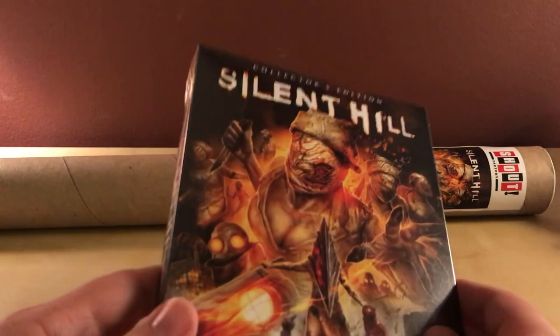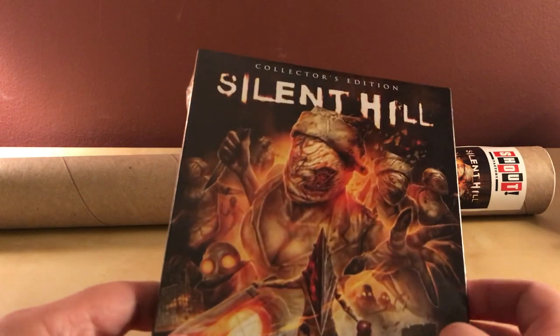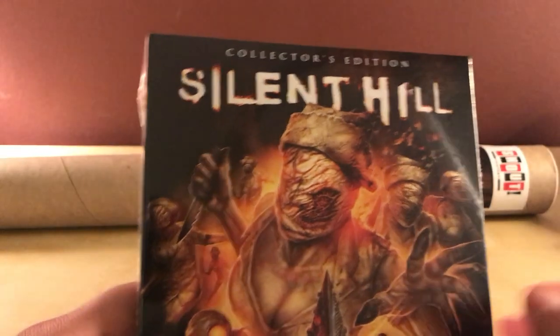Hey, what's up guys? I've got a cool quick little unboxing here for you. This is an unboxing for Silent Hill, the collector's edition from Scream Factory.